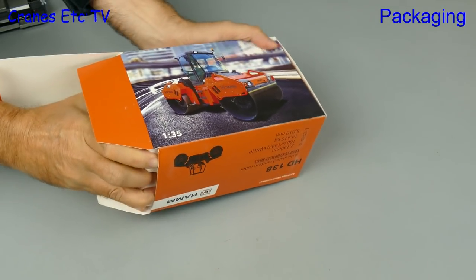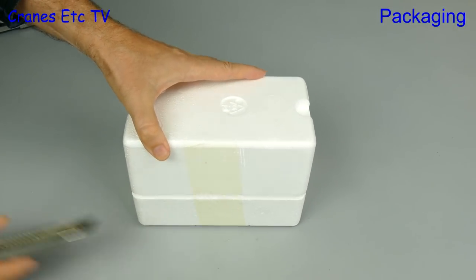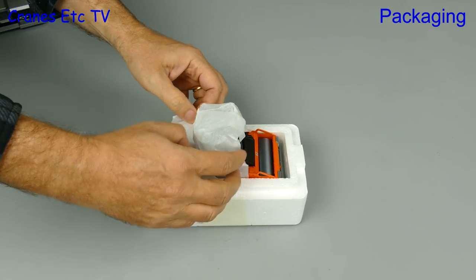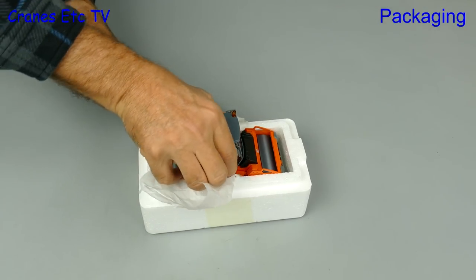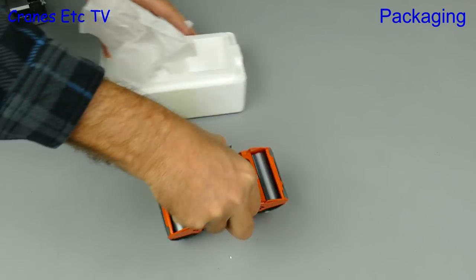Without wasting any time we get on with the Harm Roller, and it also comes in factory sealed trays. Inside the model is protected by soft paper, and there's no assembly to do on either of these models because they are complete out of the box.